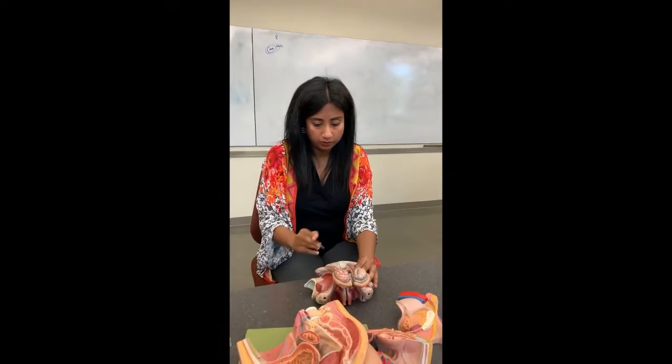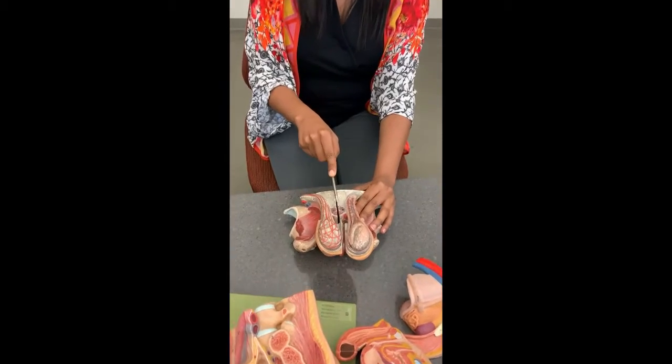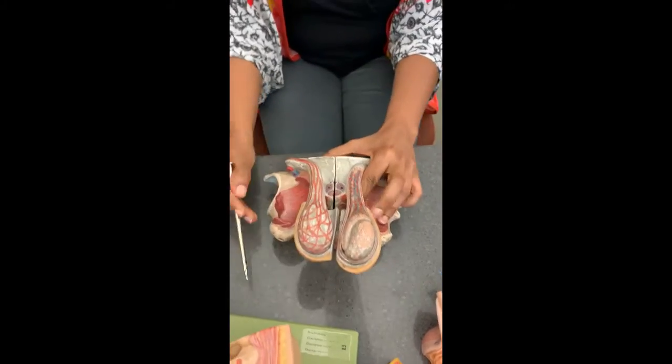On the male reproductive system, the anterior side is going to be the pubic symphysis. First we're going to start talking about the scrotum and the testes.